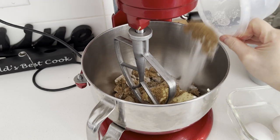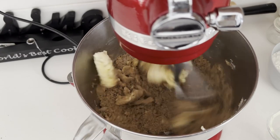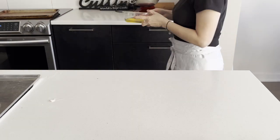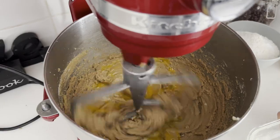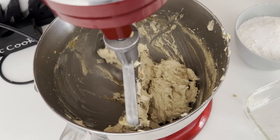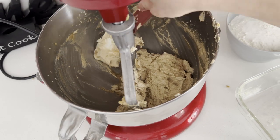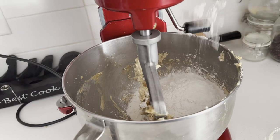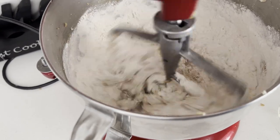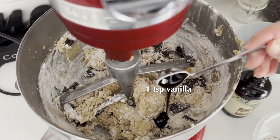In the bowl of a stand mixer with a flat hook, cream the butter and sugar on low to medium until creamy. Add in the eggs and mix to well combine. Scrape down the sides of the bowl a few times during this process. When the mixture is fluffy and creamy, turn off the mixer and add in the flour, chocolate chunks, and vanilla. If you don't have a mixer, halve the recipe and use a wooden spoon or spatula.